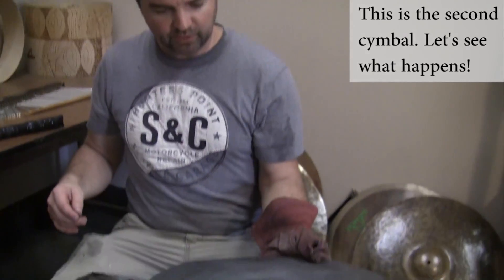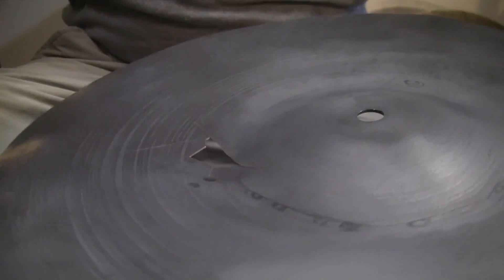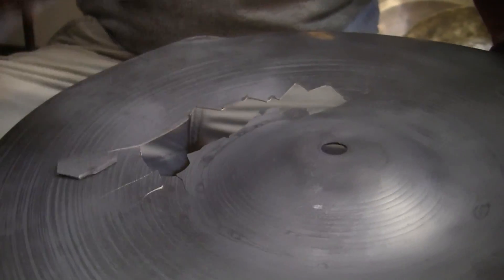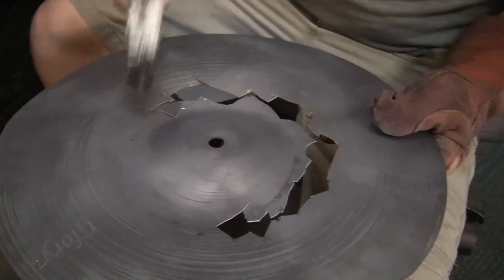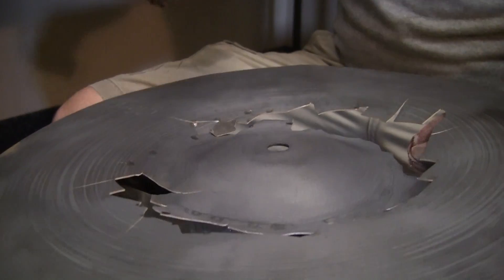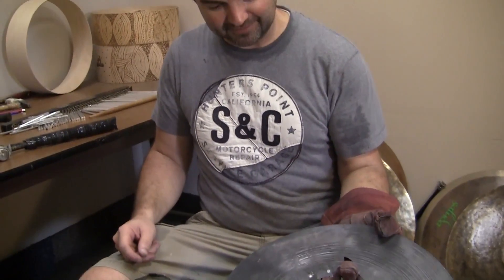We're not going to let this one cool. We're just going to start pounding it out and see if we can get it to shatter like glass. That was a success! That is what happens when you re-anneal incorrectly — you don't quench it and it shatters like glass.